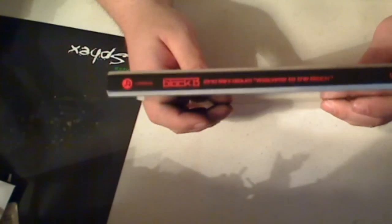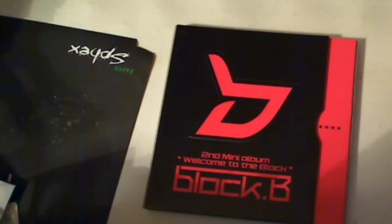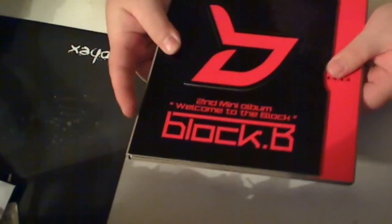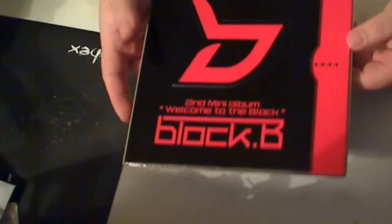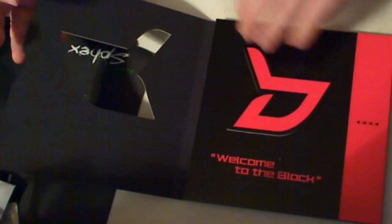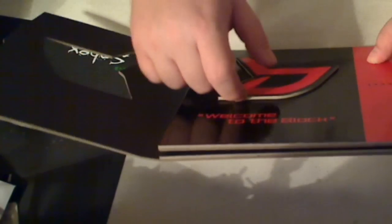Now, oh, here's the side — I don't think I showed that to you. I bet you're wondering, all right Majinoni, you've been talking too much. How does this thing open? And I bet you're thinking, because there are arrows here, it'd be sliding. Well, you know what — wrong. It does not slide. How does it open, you say? Very simply, it opens like this. And it has the Block B symbol here — Welcome to the Block — in case you couldn't figure out what you were buying. And as you can see, it's raised. This is basically what holds it together.